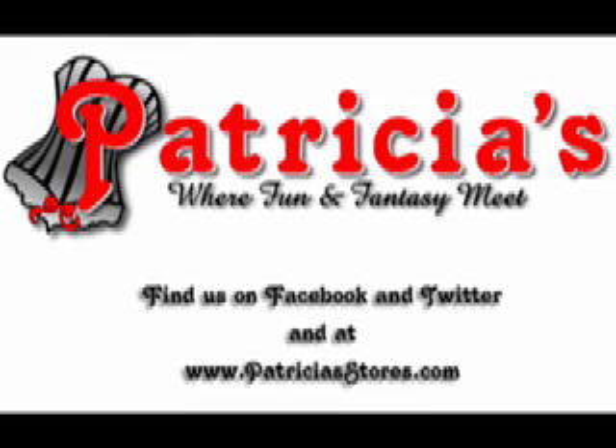Oh, and we have a Tumblr, too. Now, I have a little exercising I need to do. I may even break a sweat. See you next week!